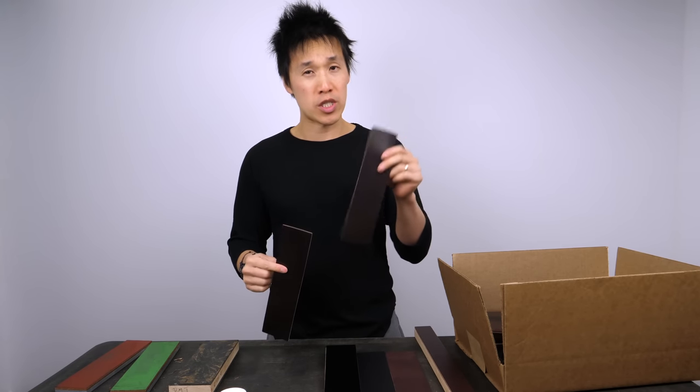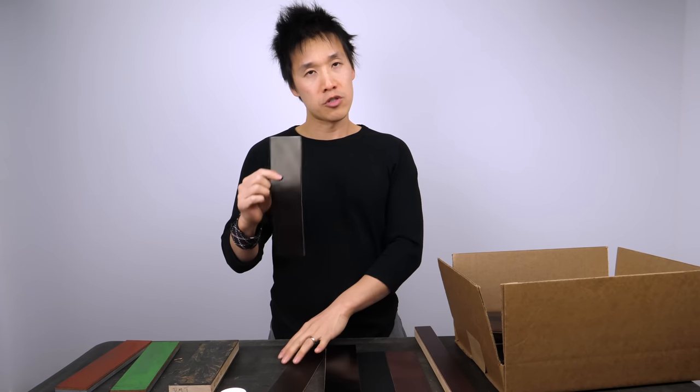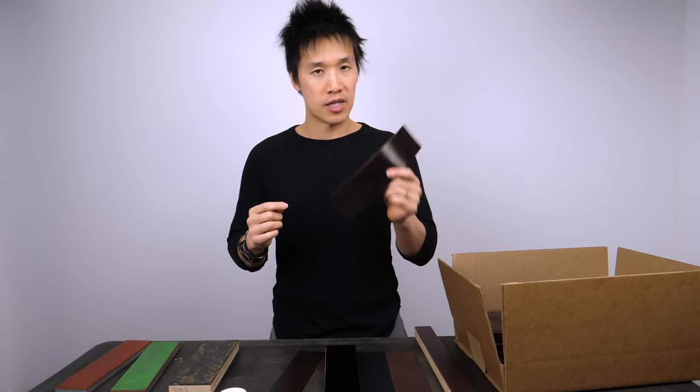I'll leave a link in the video description for all of these strops. I have enough materials to make about 20 strops with the equine, and about two dozen shell cordovan strops left. If you have any questions, please leave them in the comments — I read every one of them — or leave a question on my Etsy store and I'll answer there too. Thanks so much for being here today, and I'll catch you in the next video.